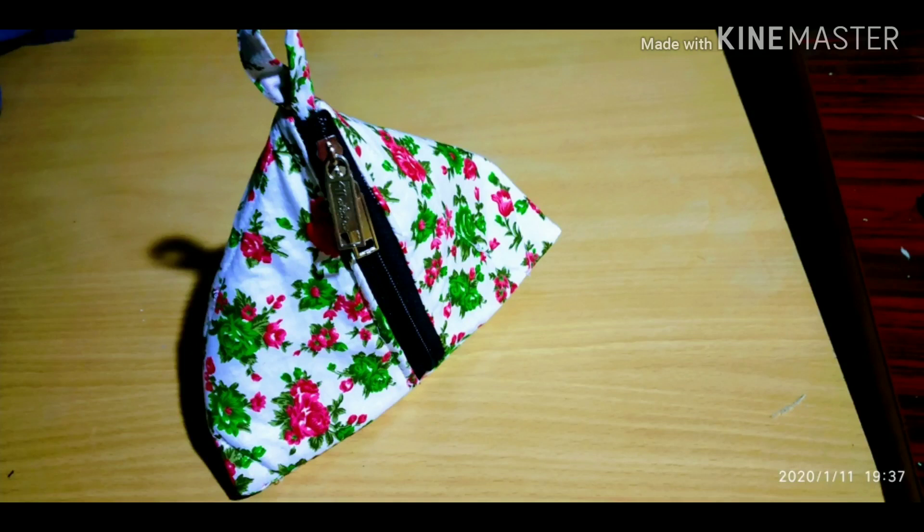Hi friends, hello everyone. This is Shankanthi Abba Shubha Shaiyagalu. I am going to stitch a samosa pouch or triangle shape.